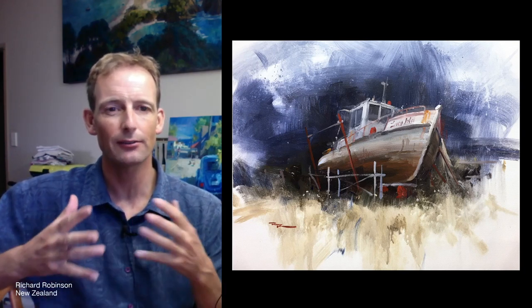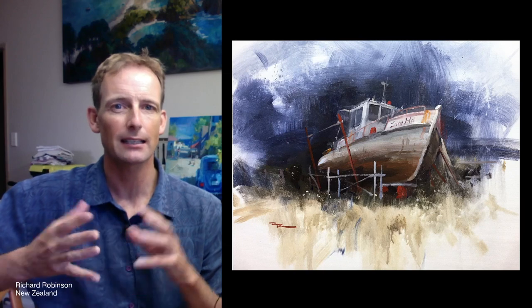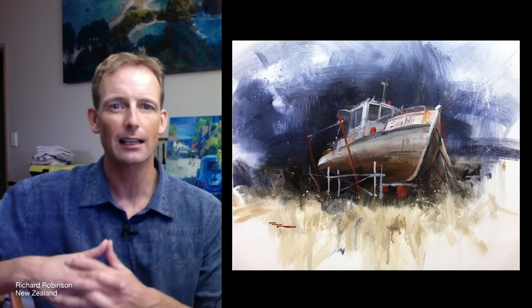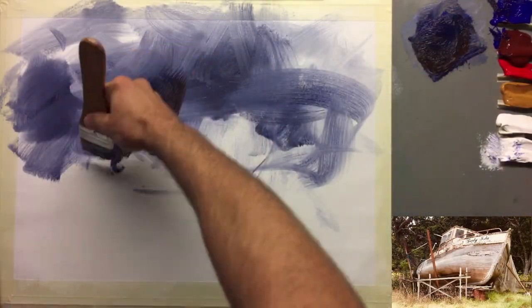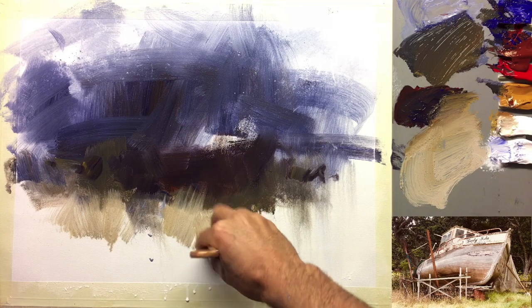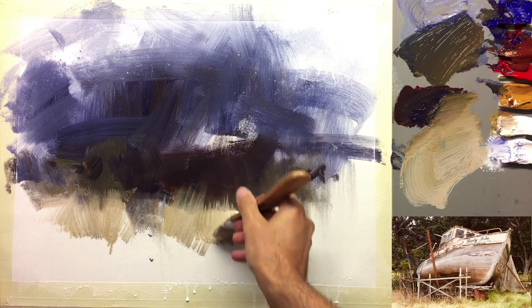Hey, thanks for joining me in the studio. If, like I do, you love to see a painting that combines abstraction with tight realism, then this is the class that you want to take to learn just how to do that. What we're painting today is this beautiful old boat that I found on a little island off the coast of New Zealand.